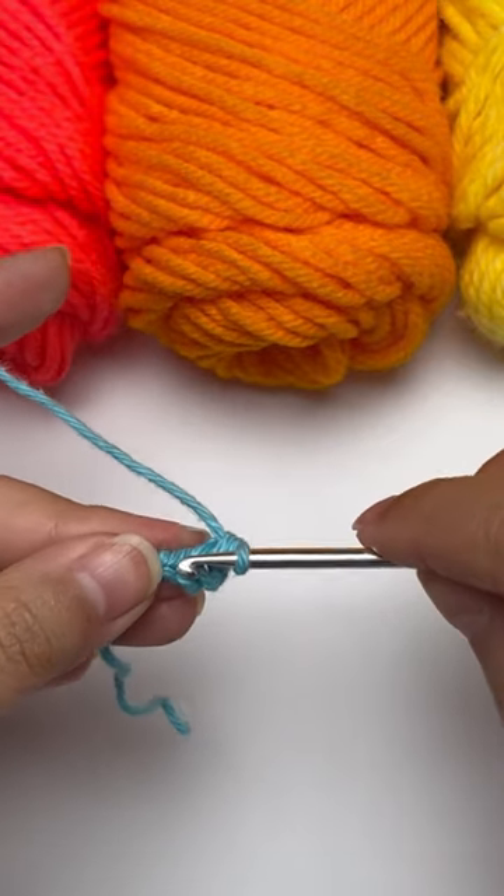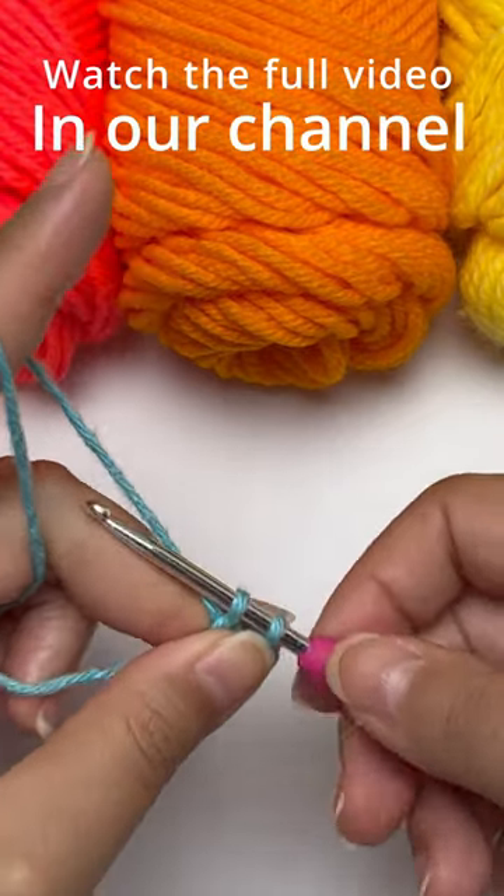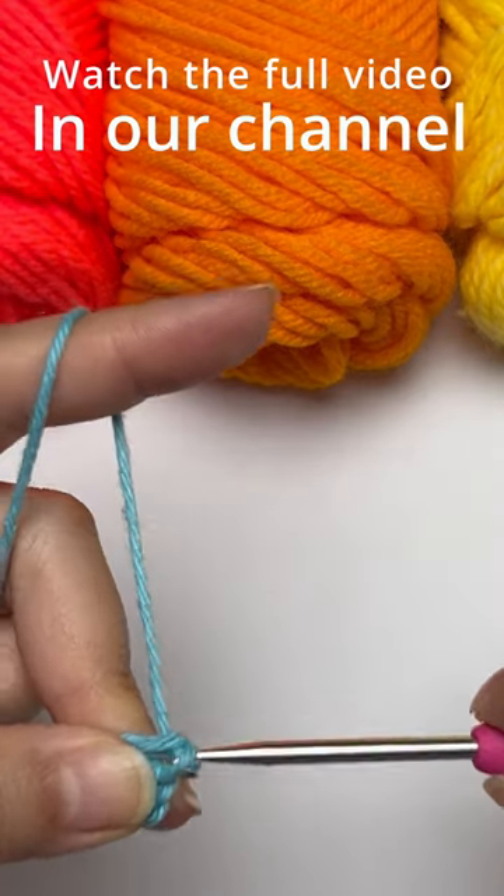Demonstrating again: insert your hook into the next hole, pull your yarn through the hole — you have two loops on your hook — then pull the yarn through both of the loops.